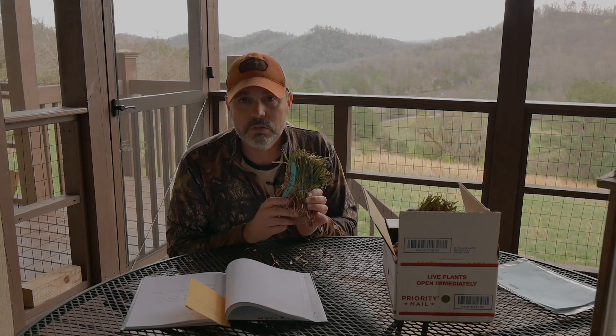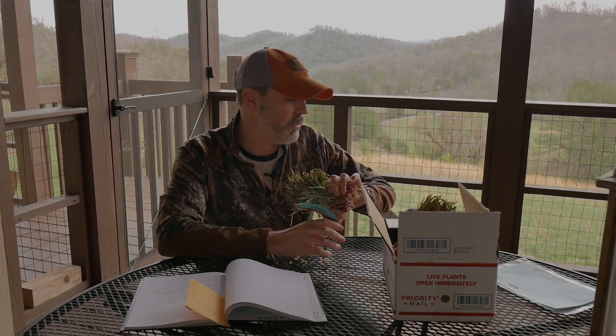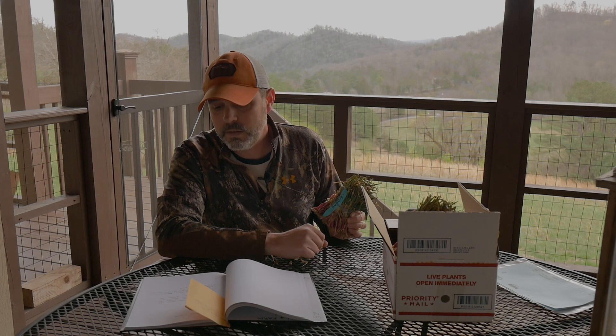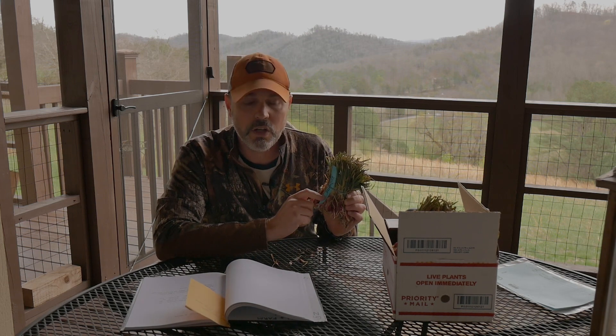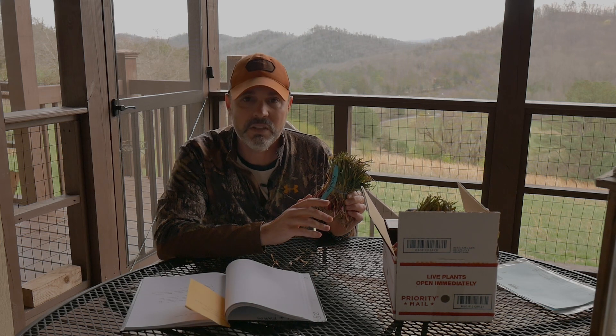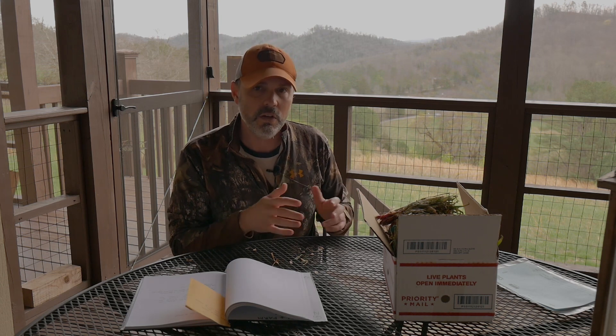Even the onions that survived had all their green tops killed and had to totally regrow them, which set them back. Instead of the typical four to six inch onions, most came out only about three inches. As for the red wing, this is the longest growth onion this year at 110 days — planting in early March means harvesting around late June. It also has the lowest sugar content of all the varieties I have.